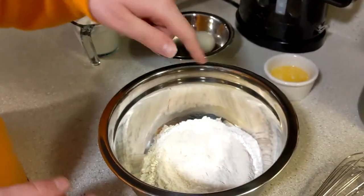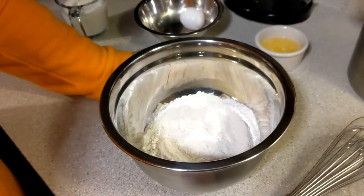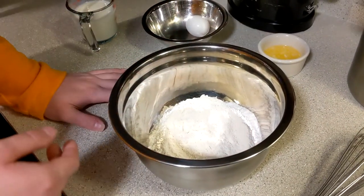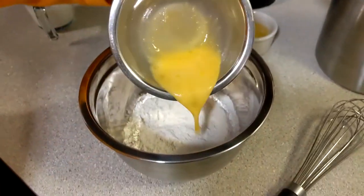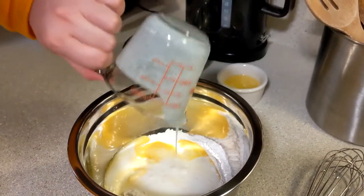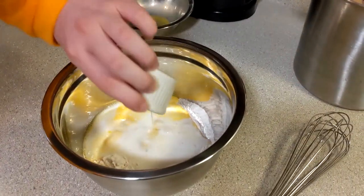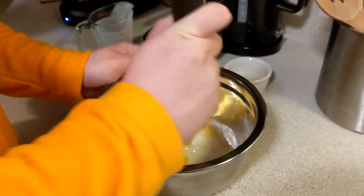Now we're gonna put in the wet ingredients. Usually you want to make a little well in the dry stuff, but there's not enough stuff in the bowl to do that, so we got a little makeshift thing. First we need the egg — now we just dump it in. And then we have three quarters cups buttermilk — pour that in there too. And then we have two tablespoons of butter, melted obviously. It wouldn't be liquid if it wasn't. With that in there, now we whisk it.